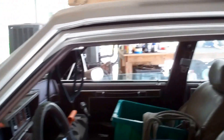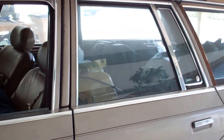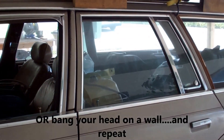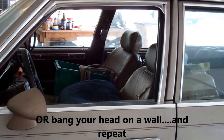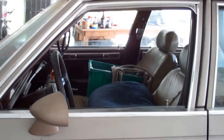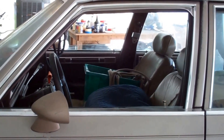Look how nice that line is — and then look at this. It has truly just been really frustrating. But just to let you guys working on G-bodies, wagons, four-doors — and I know not anybody's really going to be working on a four-door — but if you're working on a wagon, this is a problem you're going to come up against.